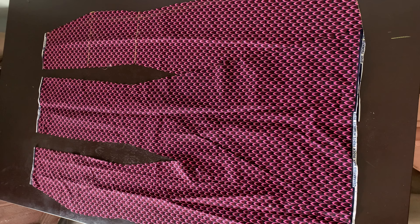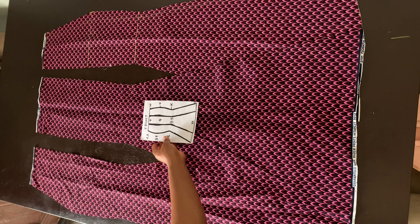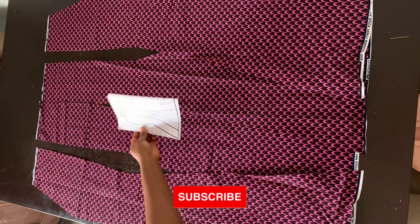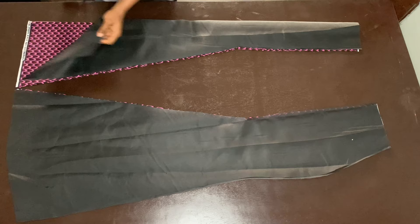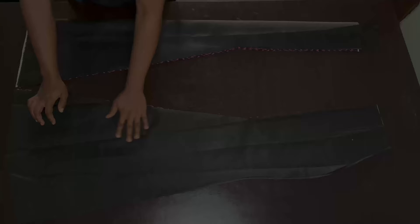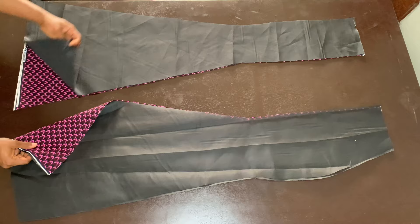These are the three pieces for the front: two side front pieces and one center front piece. For the back we have four pieces: two center back pieces and two side back pieces. Since we're using a full lining, I've gone ahead to cut the same pieces for the lining as well — all the same length and width.